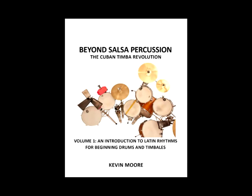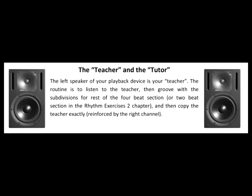This is Kevin Moore from timba.com with an introduction to Beyond Salsa Percussion Volume 1 and its amazingly quick and easy method for learning Latin rhythms. Let's try it.